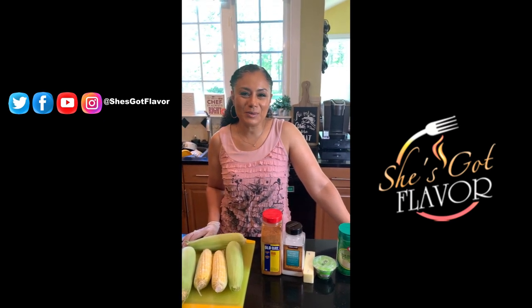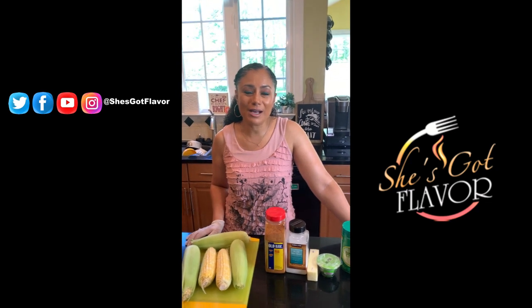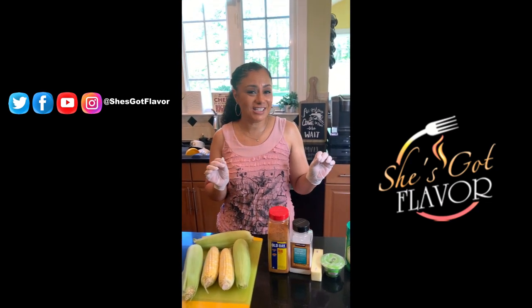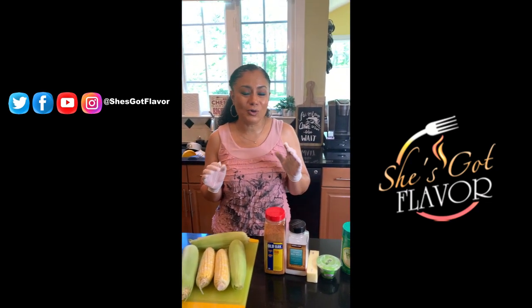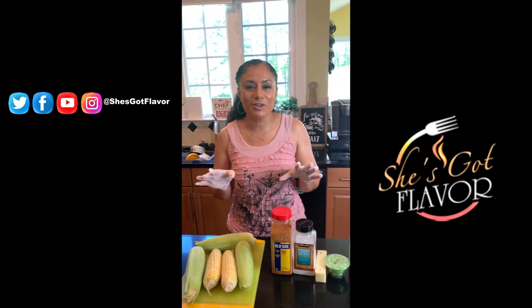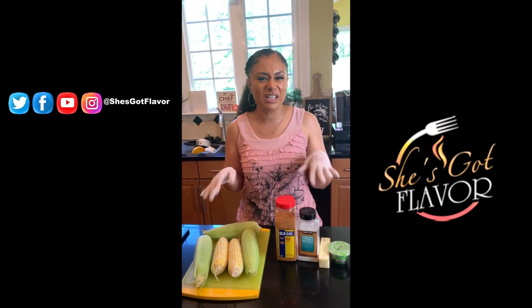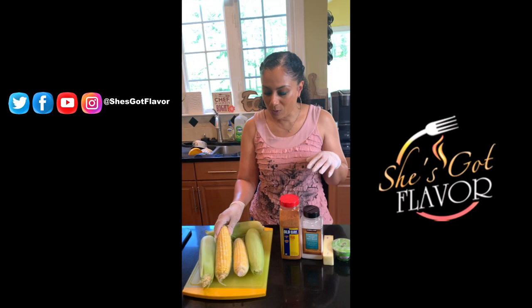Hi, this is Utokia Langley with SheGotFlavor.com and today I'm going to show you how to make a juicy cheesy Old Bay corn on the cob. I know that was a long name but believe me, every word meant something because this is so delicious I didn't want to leave anything out.